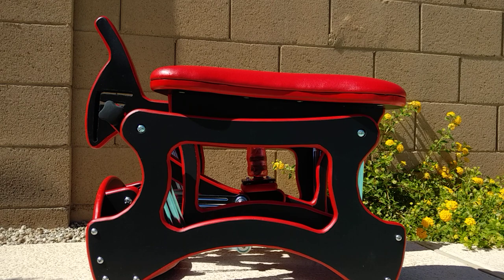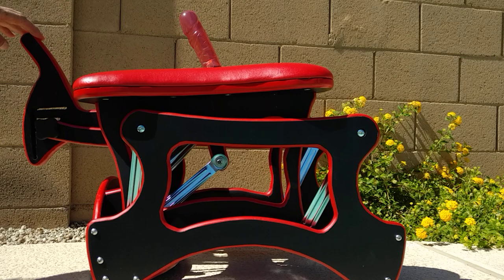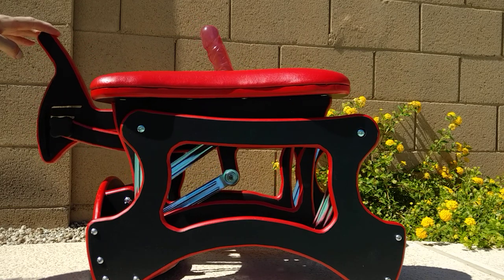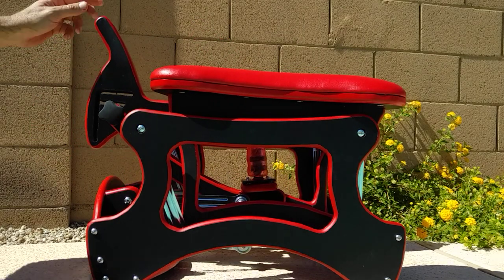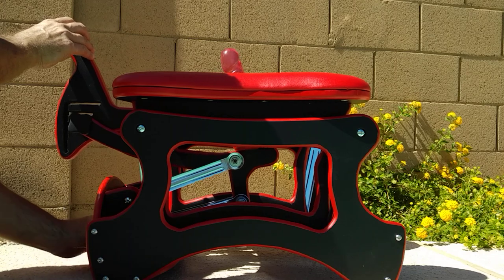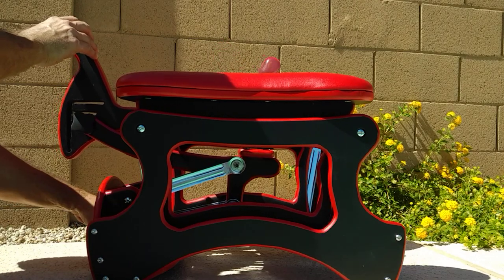So this is just a basic overview. A person would sit on it and a dildo will come up. All you have to do is just rock back and forth to find your sweet spot. It's totally adjustable. If you wanted to change the angle of the dildo, you would loosen up the cam down here and move it back and forth until you find that right angle.